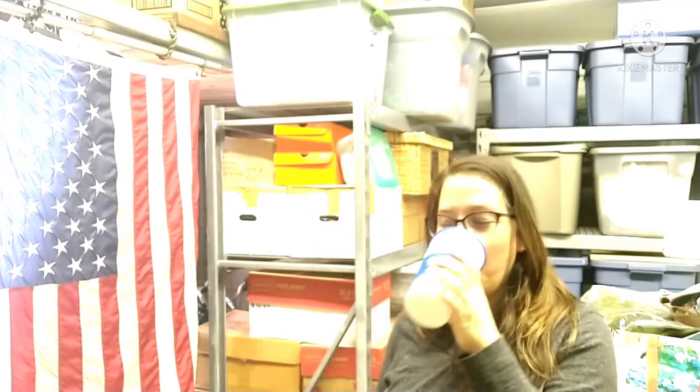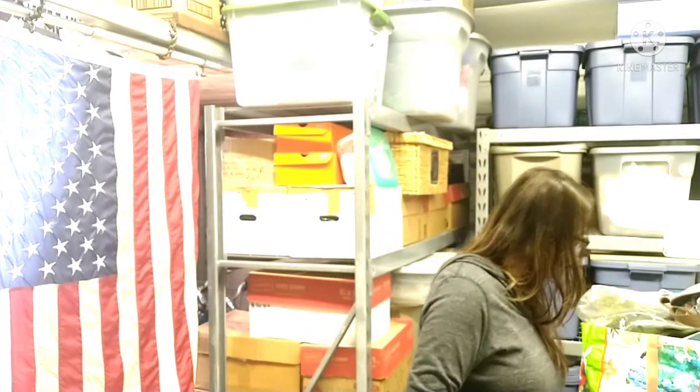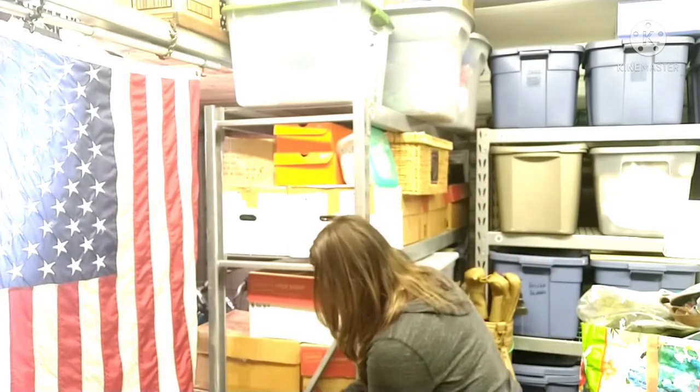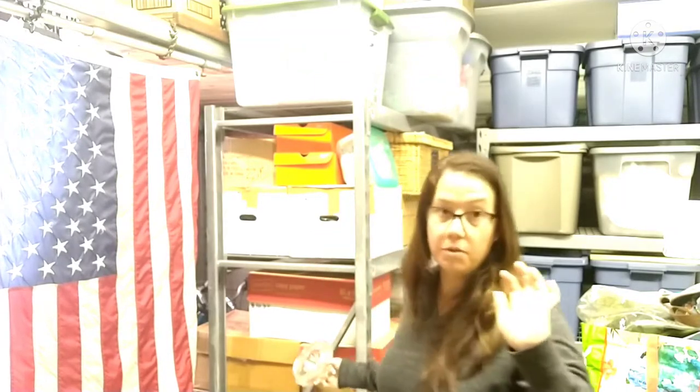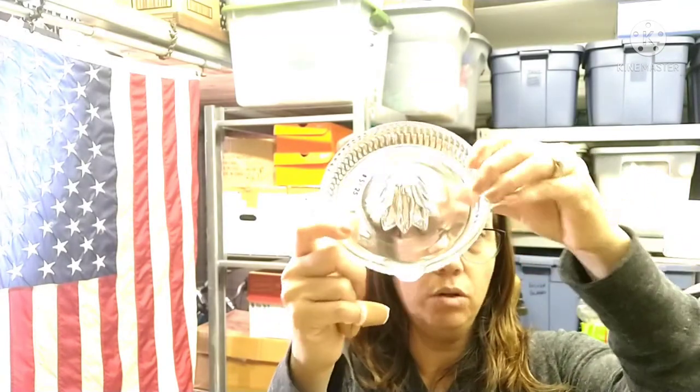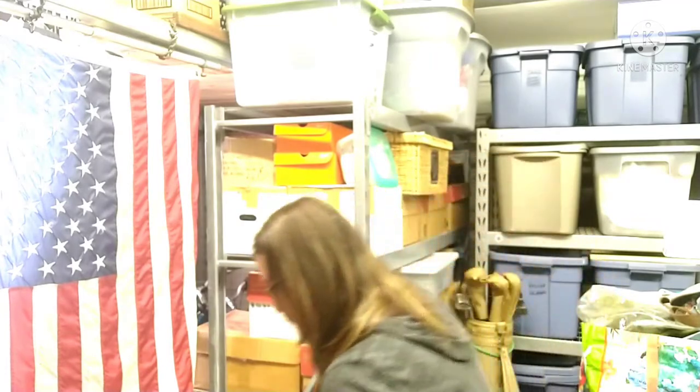Let's go ahead and get started — we'll get some coffee and get started. So the first item I picked out is this glass juicer. It has a handle, like a little tab to hold it, and then it has a spout. It's just a simple vintage glass juicer. I've been looking for one and taking my time picking one out, and this one I liked.